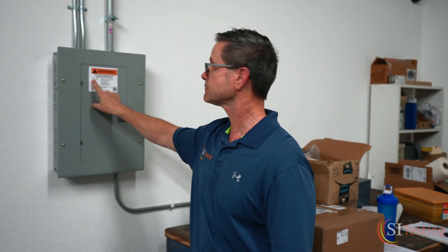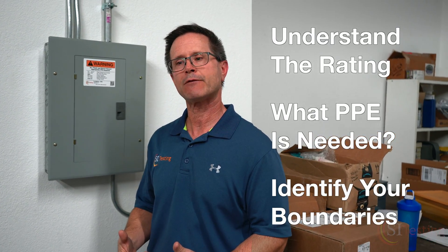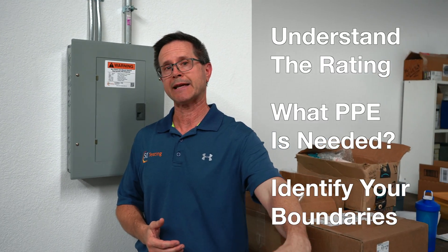So how do you put all this together to do your job safely? Walk up to the panel, look at the calorie rating to choose the proper gear, and determine what area you'll be working in — whether you'll need gloves on top of that. Also consider that if your arc flash boundary extends out four feet seven inches, you need to establish boundaries to keep unprotected people out in case a flash happens. Check the calorie rating, confirm your proper PPE, and set your boundaries to protect yourself and others in the area.